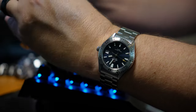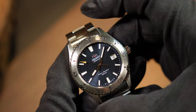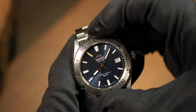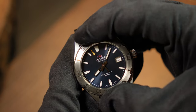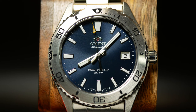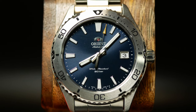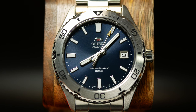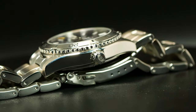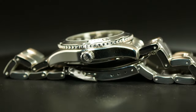The bezel is another good example of desk-diver-ish design — 120-click, unidirectional, and Orient's typical muted action. If you've ever had one, you know what I mean, and Seiko really isn't much better. But there's no loom pip at the top, which is something every true diver should have, and it's a little disappointing that Orient left it out. I'm also not a huge fan of polished sidewalls, as they will accumulate micro scratches over time, but that's just how Orient chooses to do their divers.